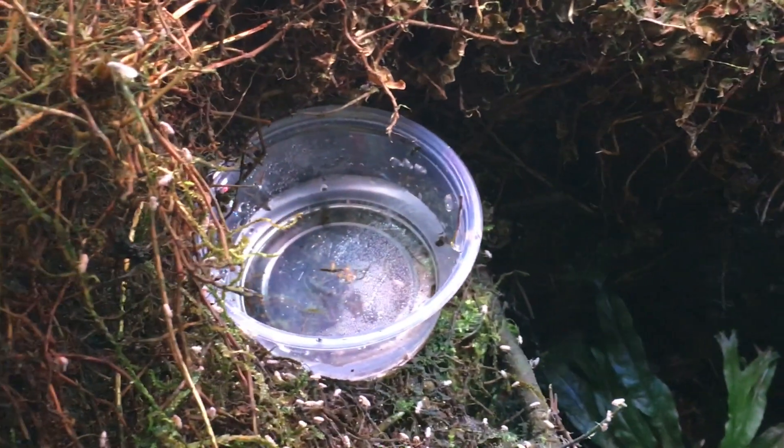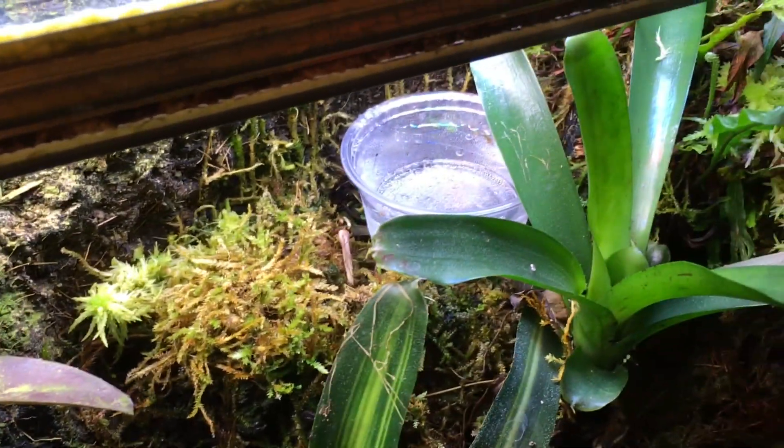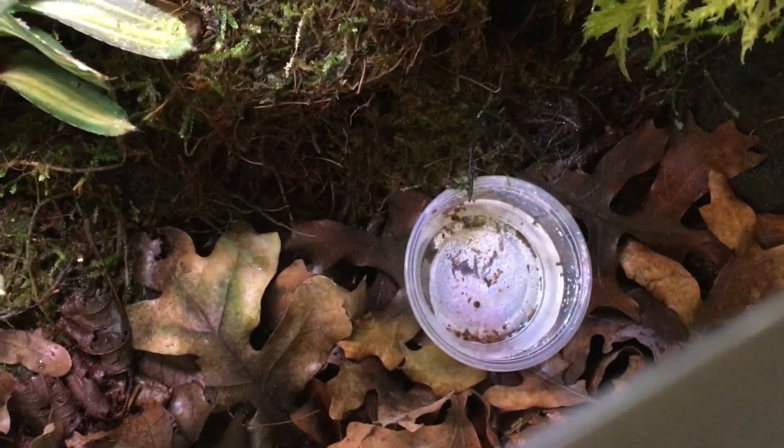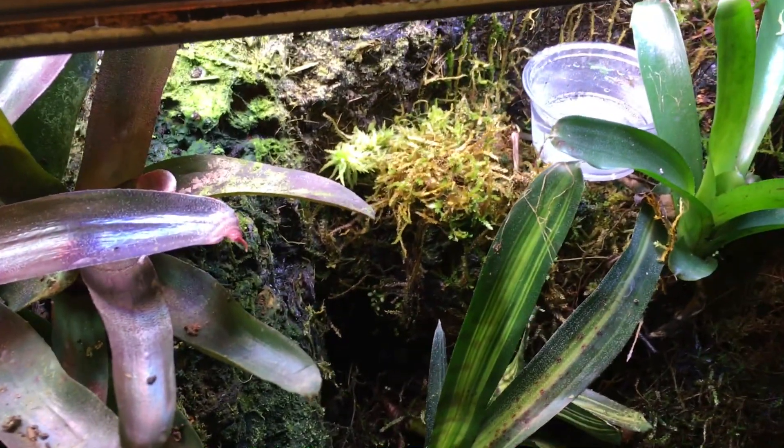Once I saw that the male was carrying a tadpole, I put several small deli cups with distilled water in them at strategic points in the vivarium. There's another one down there somewhere, and those are suitable tadpole repository points as well. These other bromeliads are quite small and wouldn't really work.